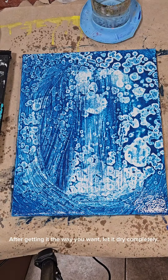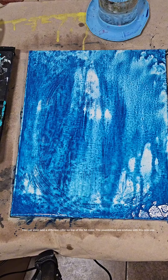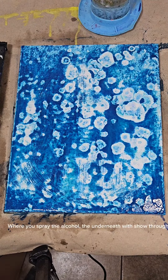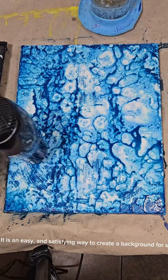After getting it the way you want, let it dry completely. Then you can add another layer of paint to darken it where you want. You can even add a different color on top of the first color. The possibilities are endless with this process. Where you spray the alcohol, the underneath will show through. It is an easy and satisfying way to create a background for sure.